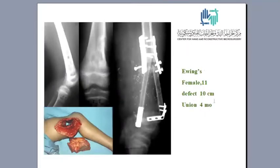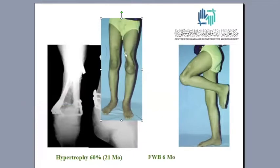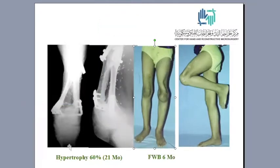This is another example: Ewing sarcoma in a girl, 11 years old. The resection was done transphyseal, leaving the physis intact. The defect was 10 centimeters. The fixation was primitive — we used a one-third tubular plate and two small condylar plates. However, union was achieved after four months. The fibula was inserted as a double barrel graft, and hypertrophy reached 60 percent after around two years. Full weight bearing was possible after six months, and she has good range of motion.